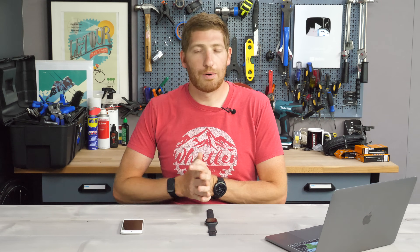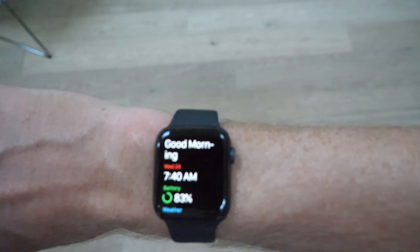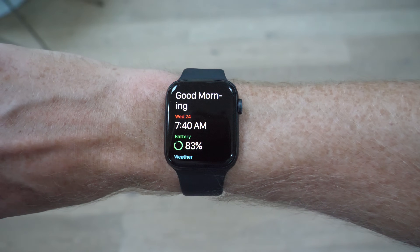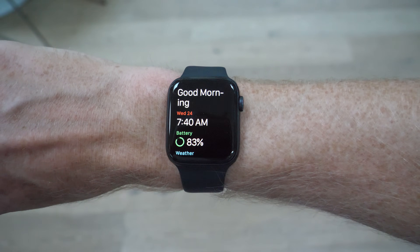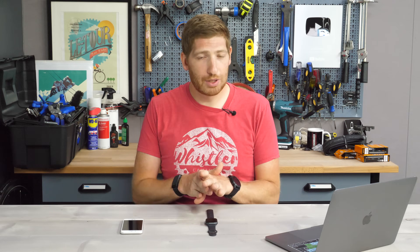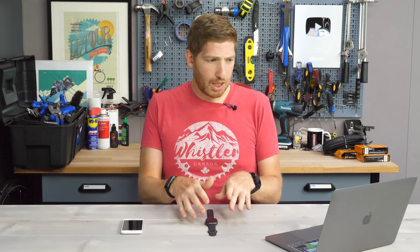Fast forwarding to the morning, at around 7:28 AM, I heard the baby being upset about lack of food, so I woke up and went to get the baby food. A couple minutes later, I looked at my watch and it said 'Good morning' — the new wake-up screen. It showed me my current charge at 83%, and then the weather below that. It does not yet show you sleep time. So even at 7:40, about 10-12 minutes after waking, there was still no sleep data — just the good morning message.